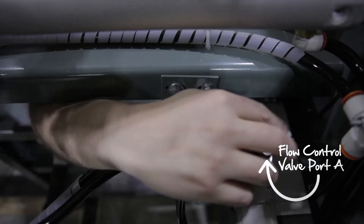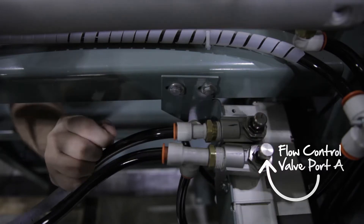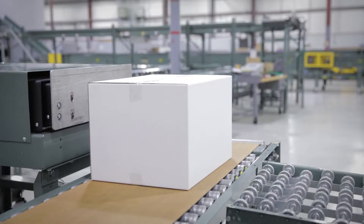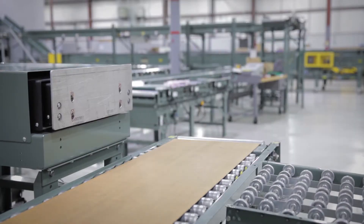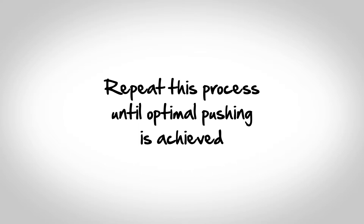Also, adjusting flow control valve port A may be required to decrease airflow. Repeat the test. Port B is typically open to its maximum setting. Repeat this process until optimal pushing is achieved.